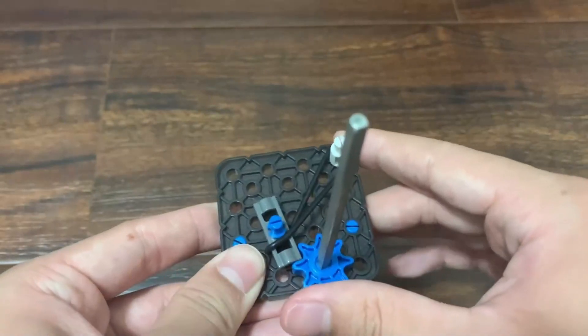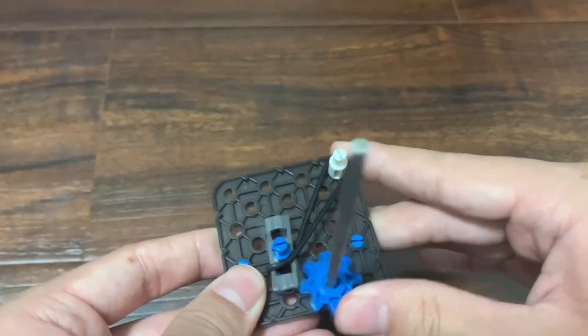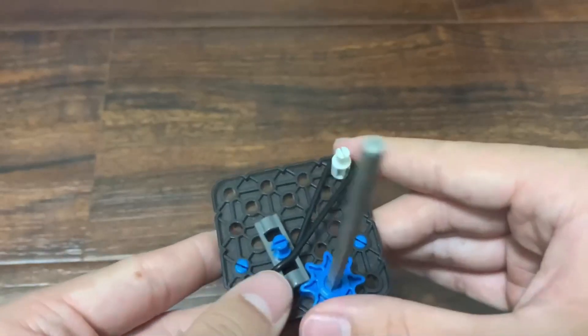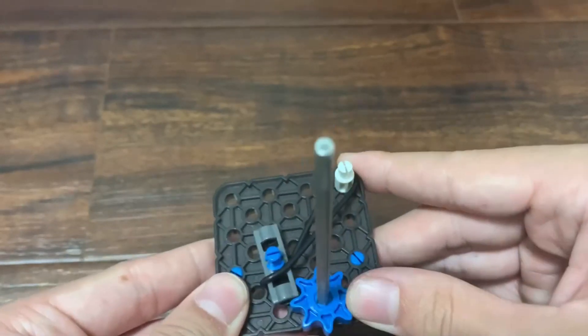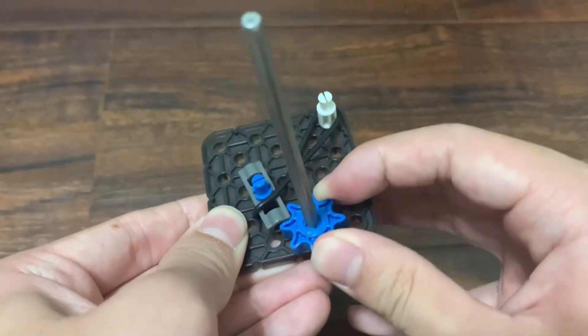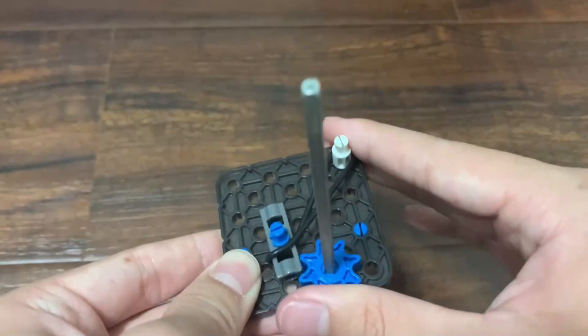So you can see that if we spin this sprocket, it allows it to spin and this thing just skips on it. But then when you try to spin the sprocket the other way, it locks and doesn't let you spin. So that's how a ratchet works.